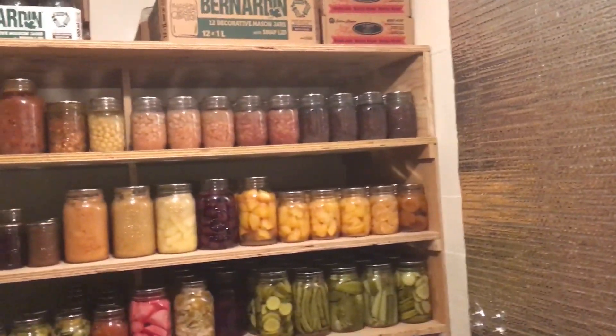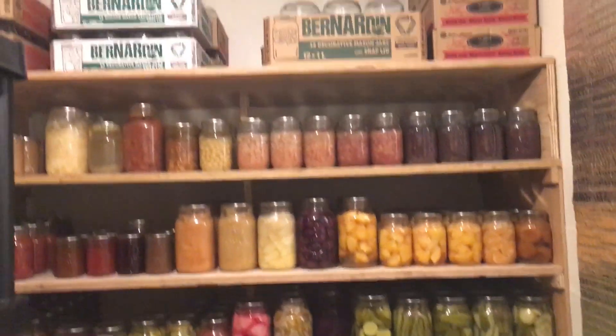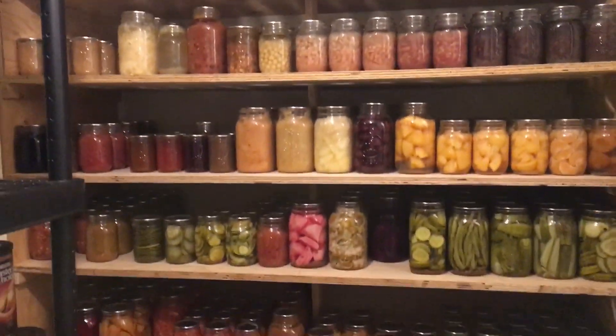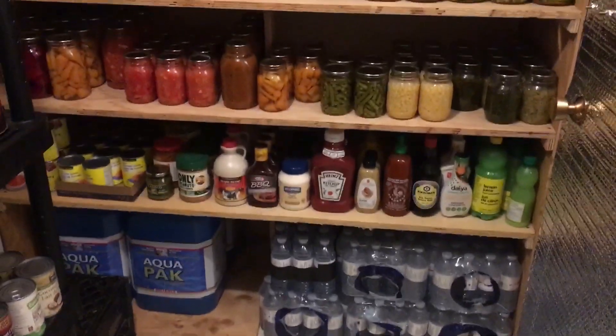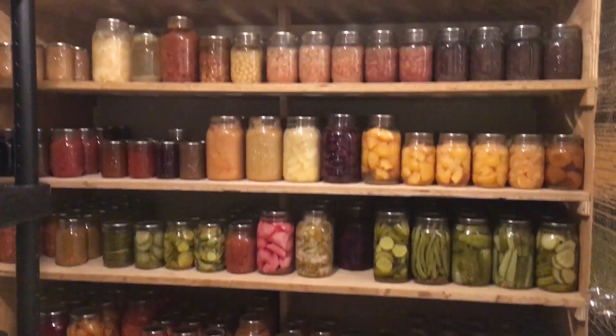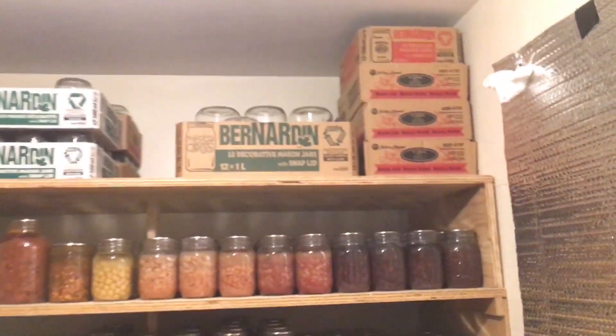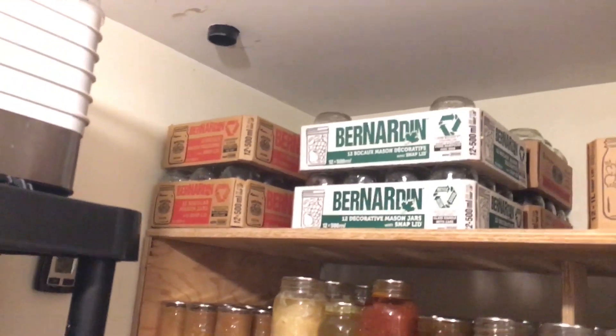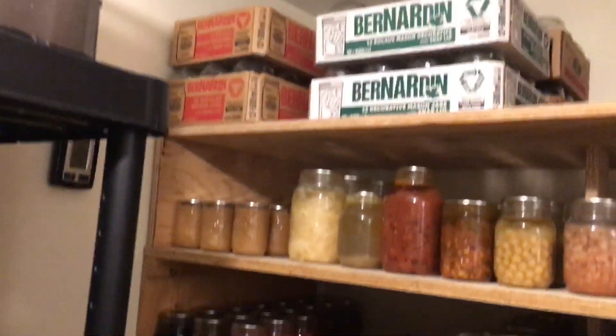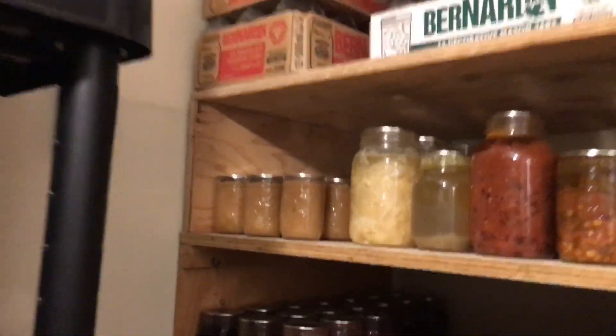Coming in on the right-hand side we have this great big built-in shelf that my dad built especially for home canning. Up top is where I keep empty boxes to fill with empty jars — lots and lots of empty jars.